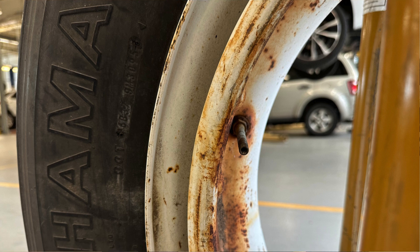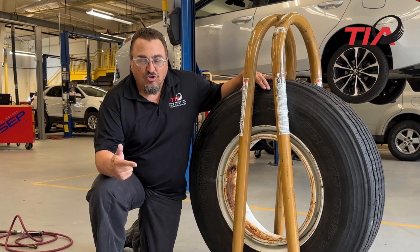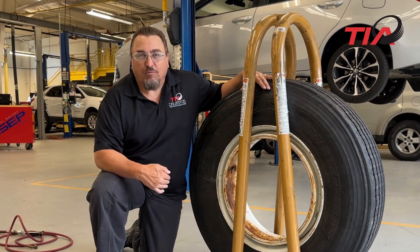The reason for that is very simple. If there's any problem whatsoever during inflation — zipper rupture, heat damage to the disc wheel — you can deflate the tire without having to approach it.